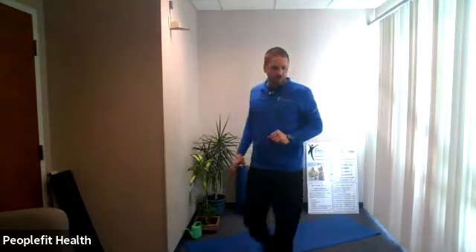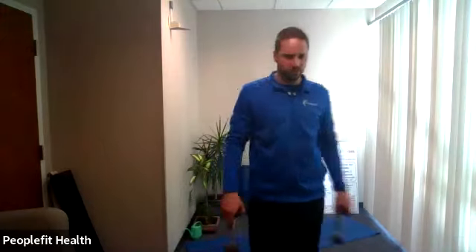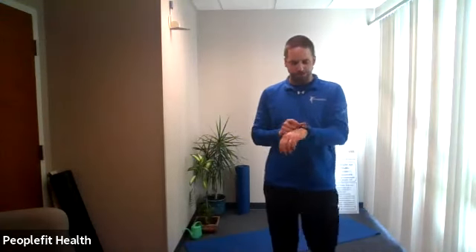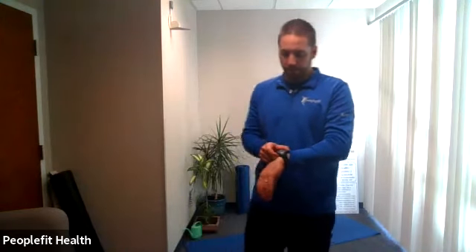Round two — first thing we need is one single weight. This is our dumbbell curl and front press: hold on to the end, stand up tall, curl to the front, tighten your core, straighten the arms out, bring it in, curl down. Here we go — curl up, don't lean back, pull it back in, curl down, curl up, straighten it out, pull it in. Keep your abs tight, stand up tall. You can always stop short if you can't reach all the way out with straight arms. Ten seconds.